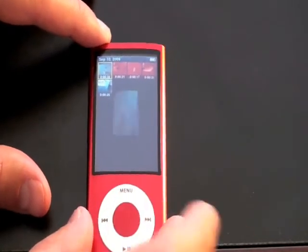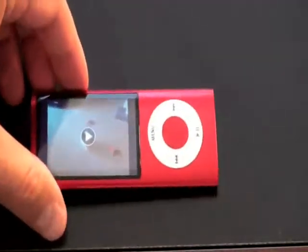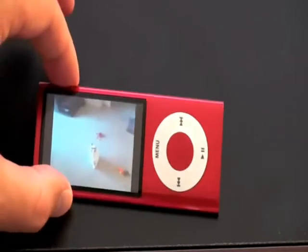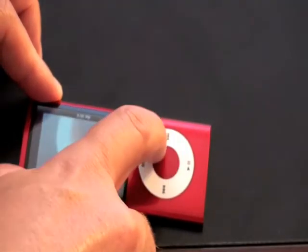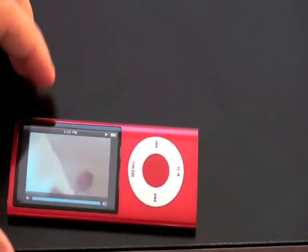I think this one is 30 seconds long. You'll be able to hear me talking. I can turn it for playback — it uses the accelerometer. Go ahead and hit play. You can adjust the volume using the scroll wheel. It actually sounds pretty good.